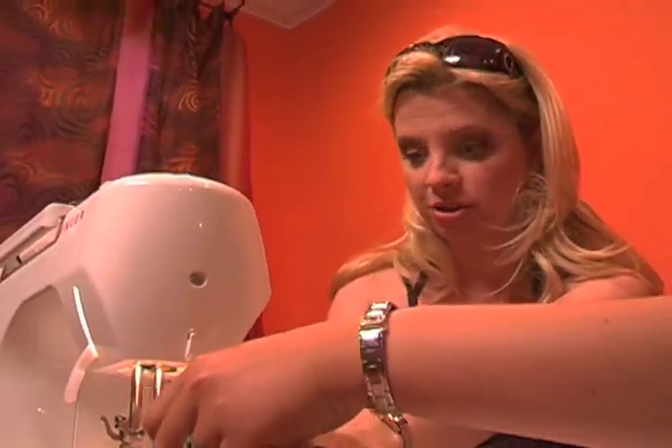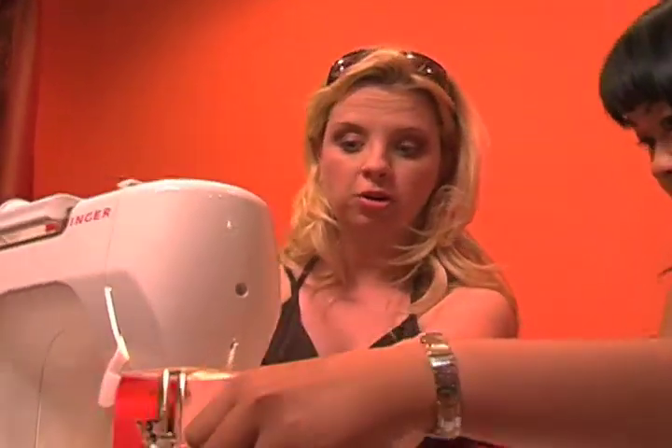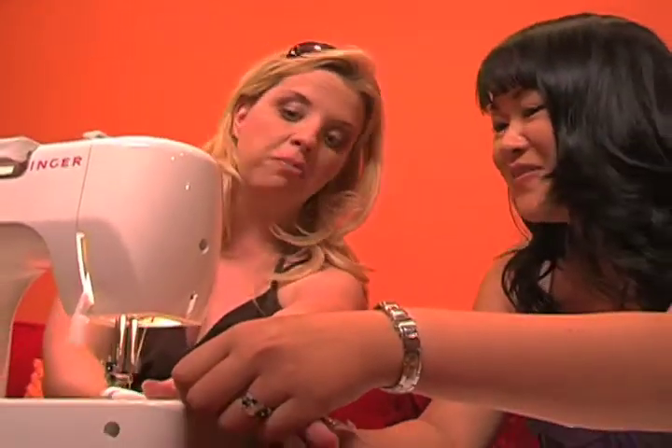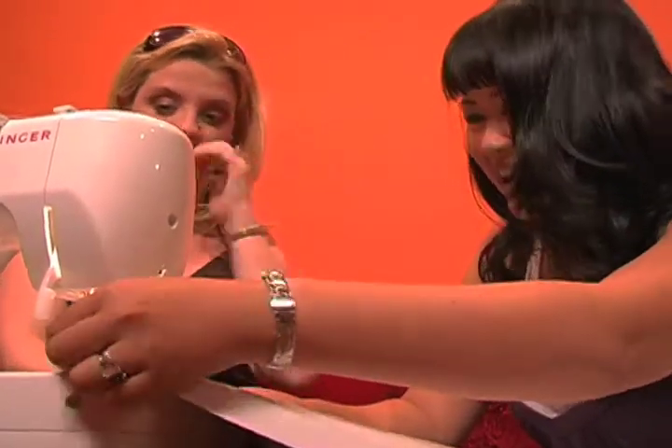And a one, and a two, and a sewing. Here we go. Sewing. What's happening? It's getting hot, and it's ripping. It's ripping, and it's really better if you would do it, and then I would delegate.